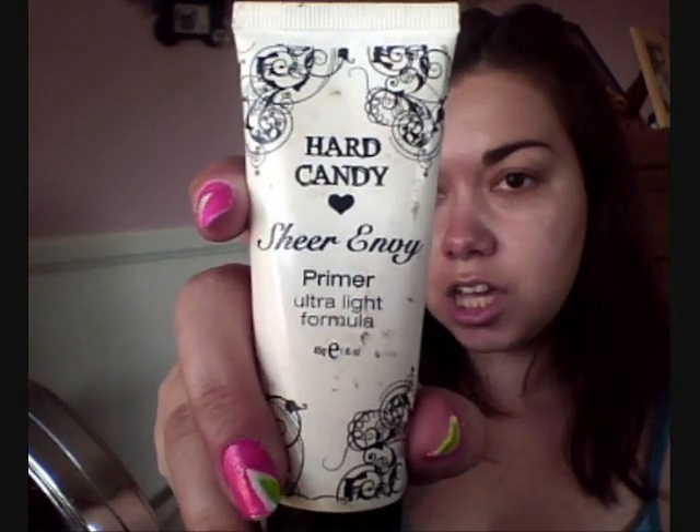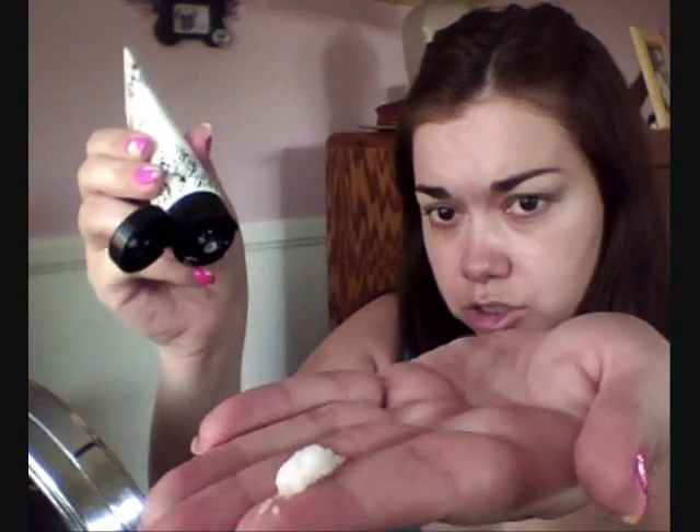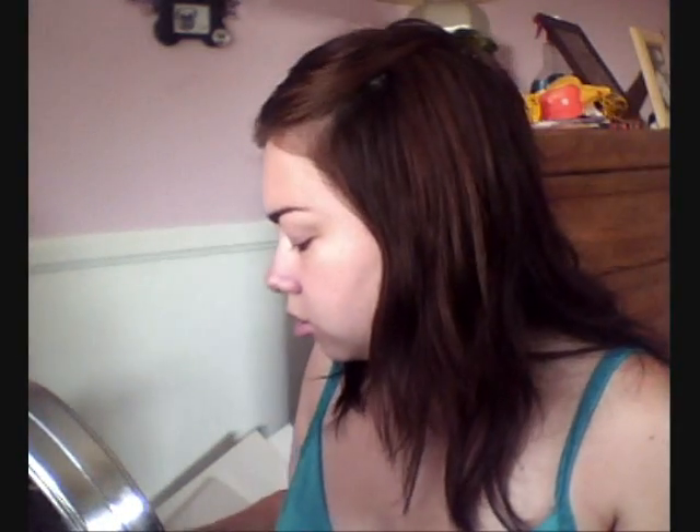The next thing we're going to do is take primer. This is going to be the Hard Candy Shure MB Primer — just take a little bit of that, like this much, just a little bit, and go ahead and put that all over your face, just kind of evenly distributing it.